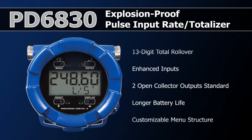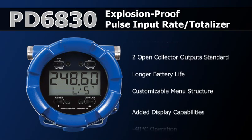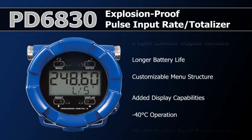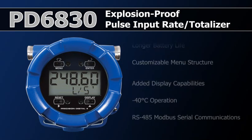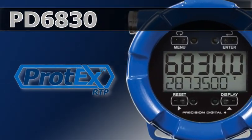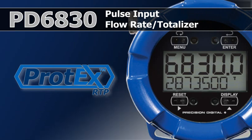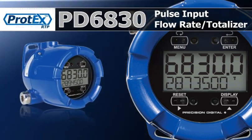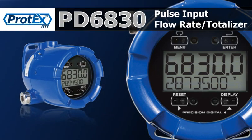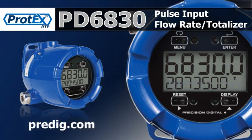Numerous other changes have enhanced almost every aspect of the meter, making it the clear choice for a powerful, effective flow meter display. The PD6830 Protex RTP Pulse Input Flow Rate Totalizer is designed to work with your flow meters to display critical flow information where and how you want it. It should be an integrated part of any flow solution with all of your pulse flow meters.